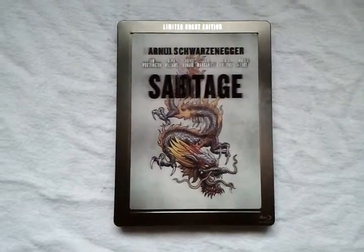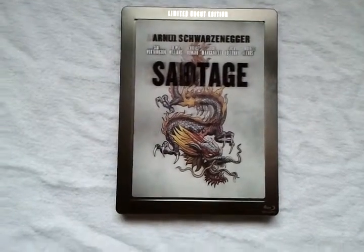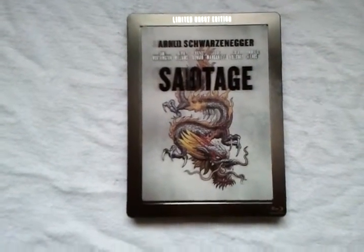Hello guys, what's up? I'm back with another steelbook unboxing. Today I got Sabotage with Arnold Schwarzenegger. This is the Medium Art exclusive steelbook with a lenticular cover.